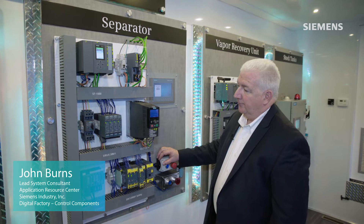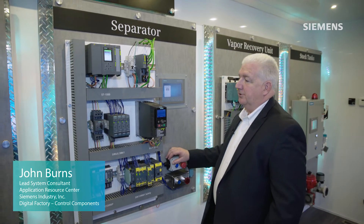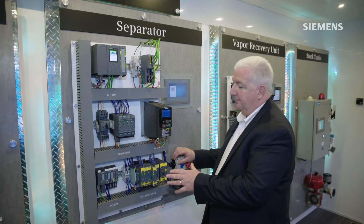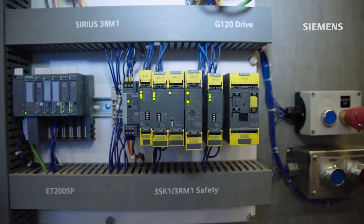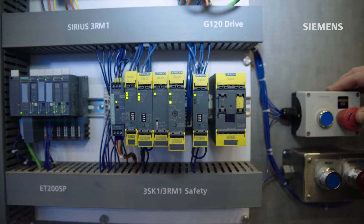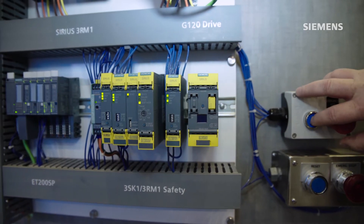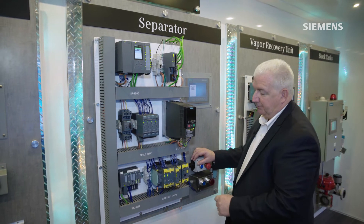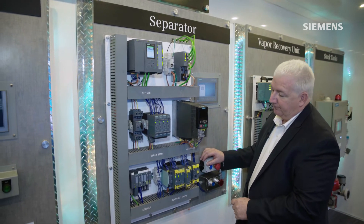On this display we focused on a lot of concerns that our customers have for not only motor control but also machine safety. Down here we have a couple different versions of our safety relay system that is both expandable, or for lower cost systems, a simpler all-in-one type of device.